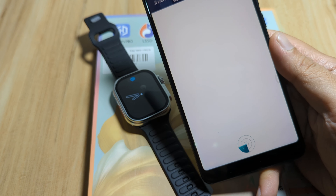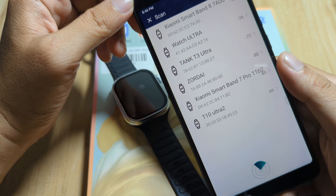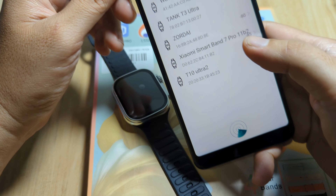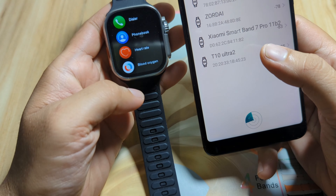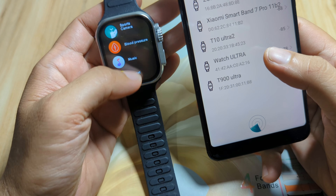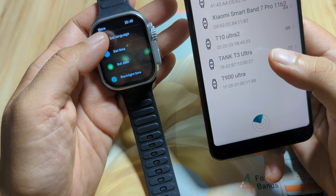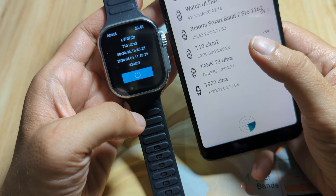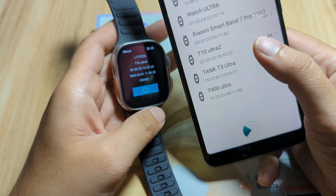We see an ad — continue to the app. Device disconnected. We have our first permission: allow HiWatch Pro to access this device's location — allow. We have the UI with Home, Set, Motion, and Mine tabs. To pair your wearable, tap on the Set menu, then bind devices to experience more features.